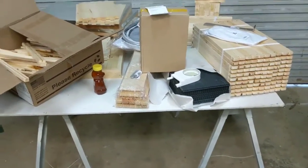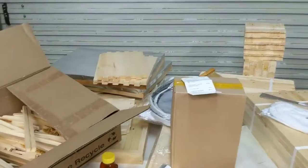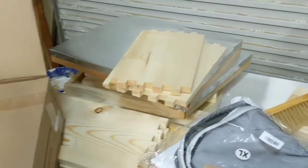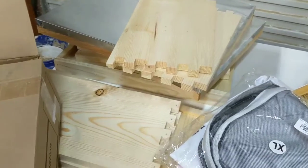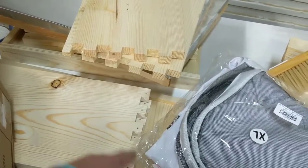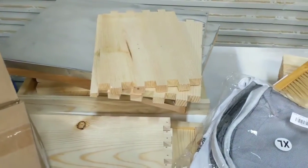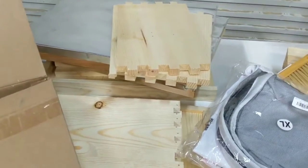That gets me from having nothing to having a starter to get going. The big reason I wanted to get unassembled frames is so I can get exact measurements on everything — that way if I decide I want to make these in the future, and if this grows into something profitable in my area, I'm going to make the boxes myself. The frames I'm probably always going to buy because it's not worth my time. I'll make the covers and the base and all that myself.